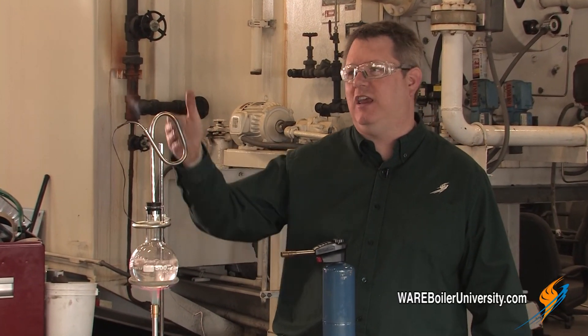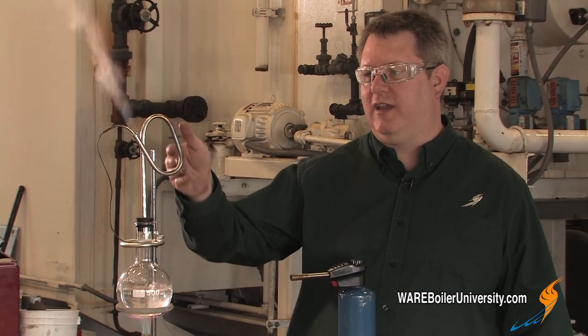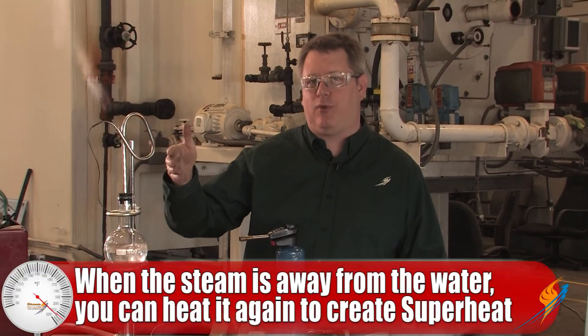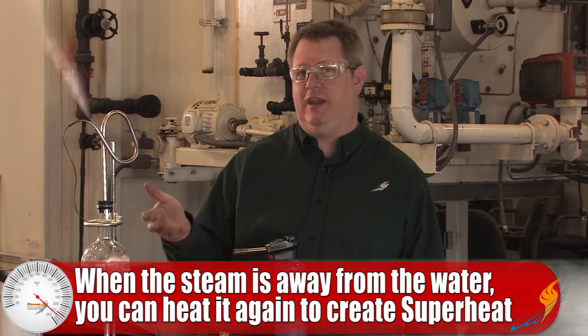However, if we take a point where the steam is away from the water source — like in this pass of our coil — and we add heat once the steam is out of the presence of the water, we can actually take that steam to a superheated condition.